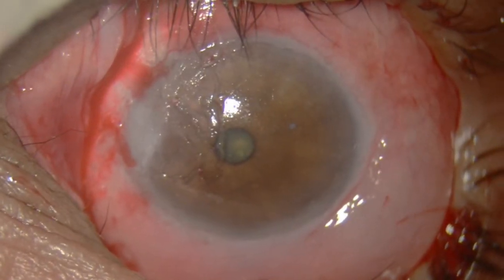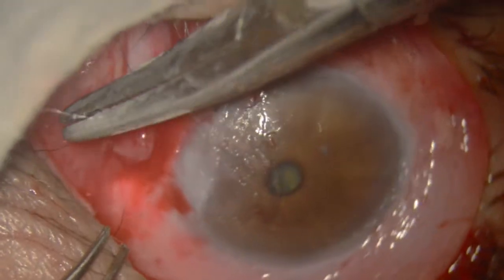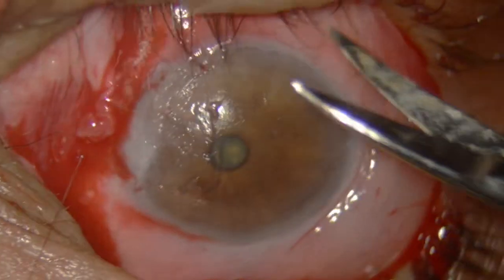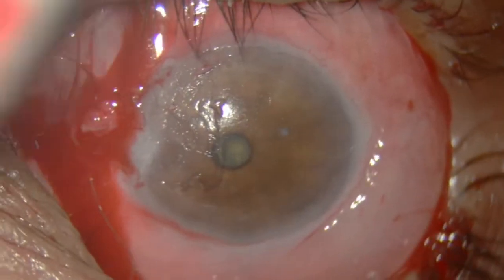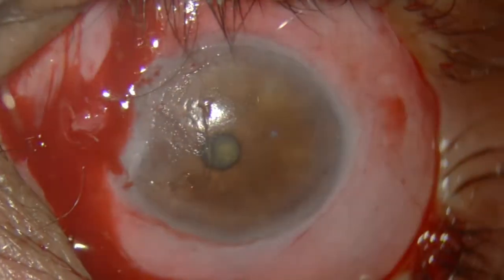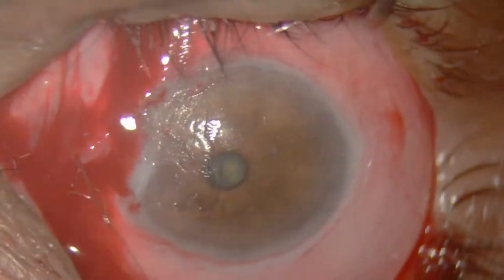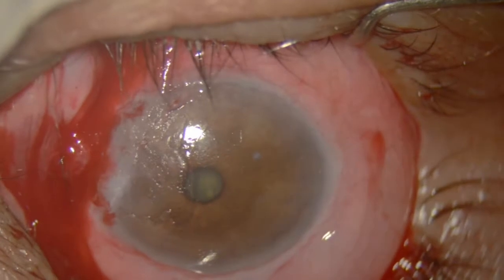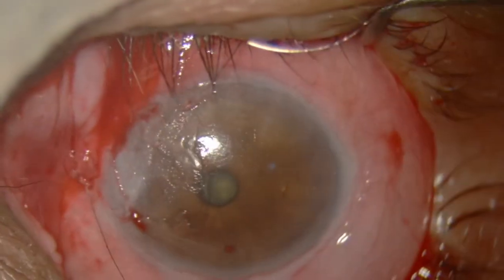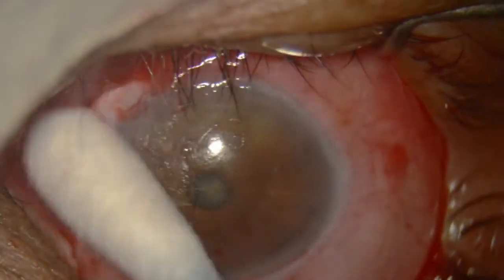I will apply sutures to fix the retracted pterygium and tie it to the sclera. I use 40 micron stainless steel for this purpose — you can use any suture. The idea is to keep the peeled-away retracted pterygium away from the cornea and give the cornea a chance to repair itself.